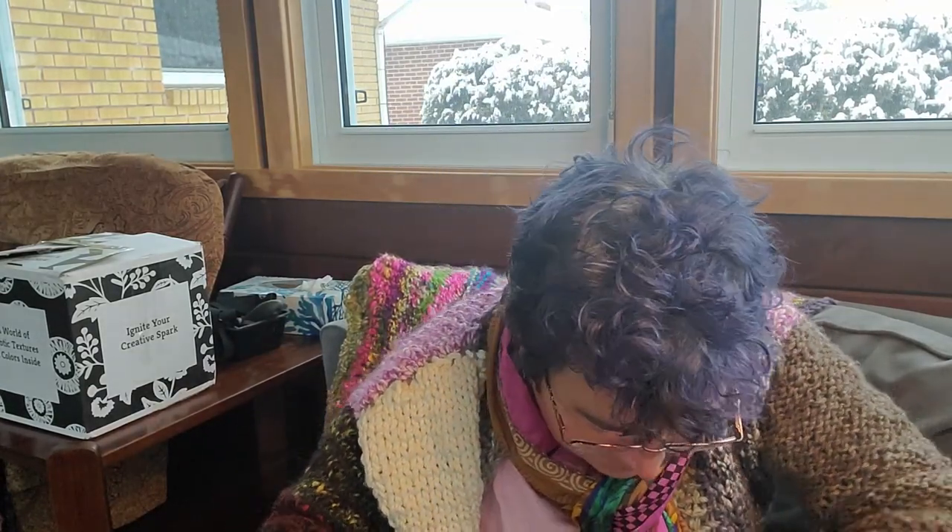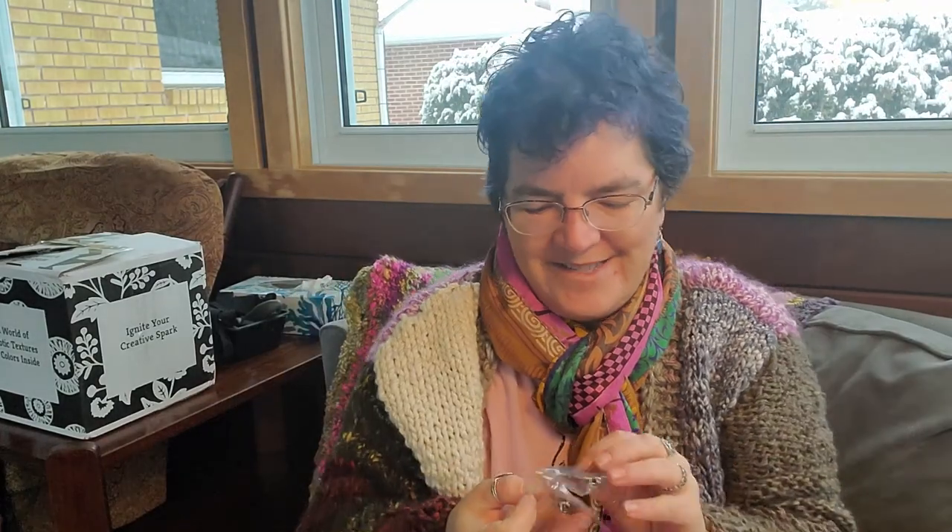Next we have — we got two of them — we got their little logo pins. What I tend to do with these is put them on a project bag because they're cute.